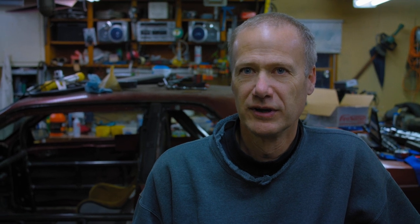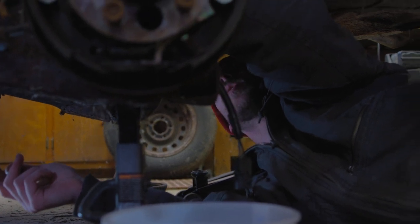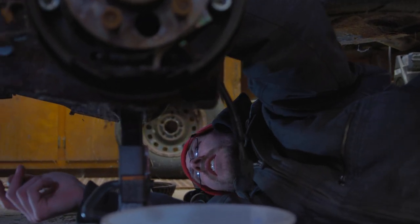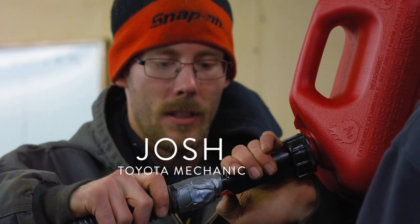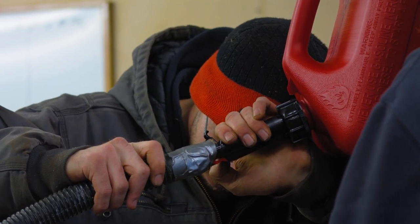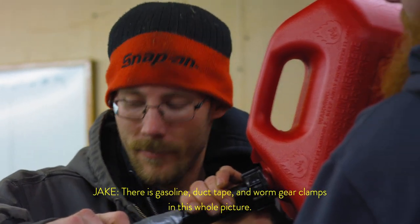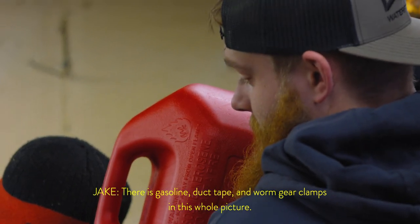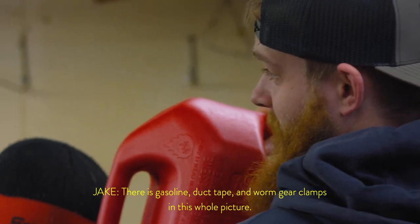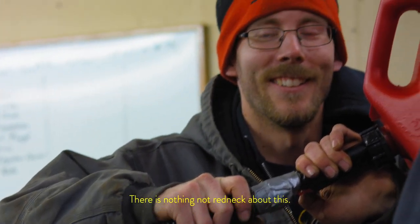Tomorrow is Friday, April 5th — tech day for the Lemons series that we're going to. We have a lot to still get done, a lot of little stuff: get a couple switches hooked up, kill switch and a couple other switches, seal up any holes in the firewall, a few nuts and bolts here and there. There's gasoline, duct tape, and worm gear clamps in this whole picture. There's nothing not redneck about this.